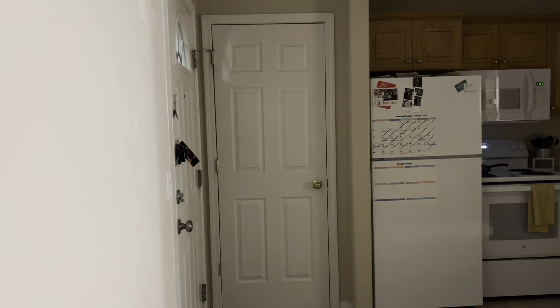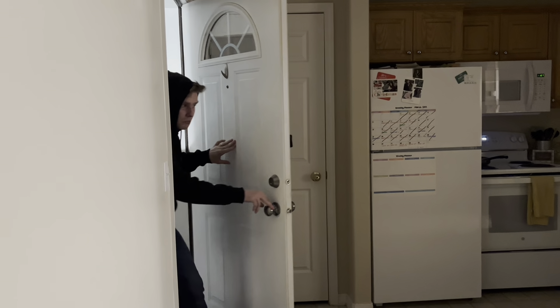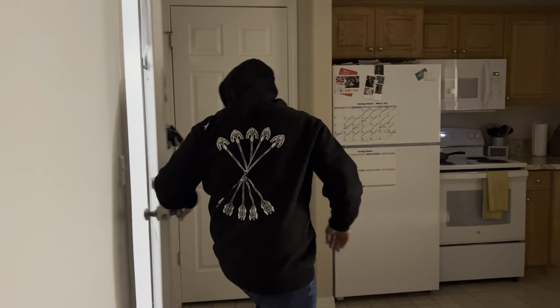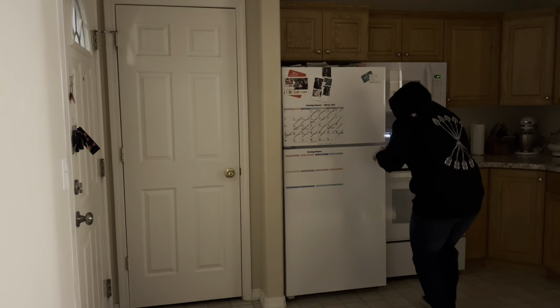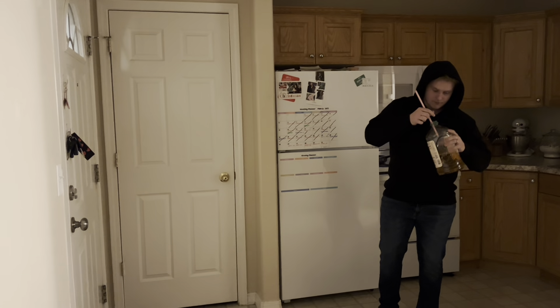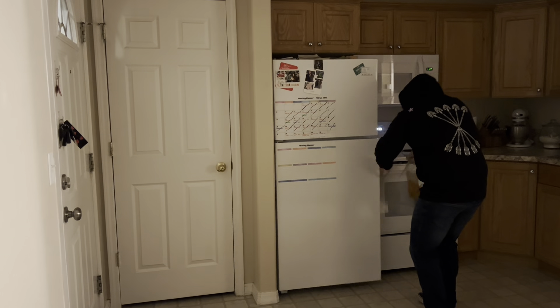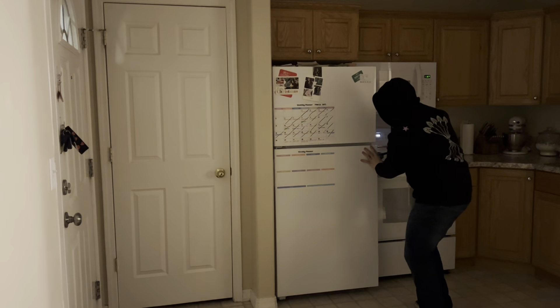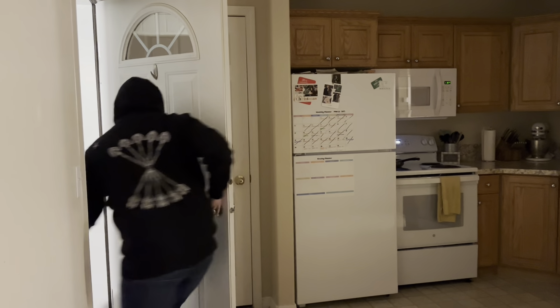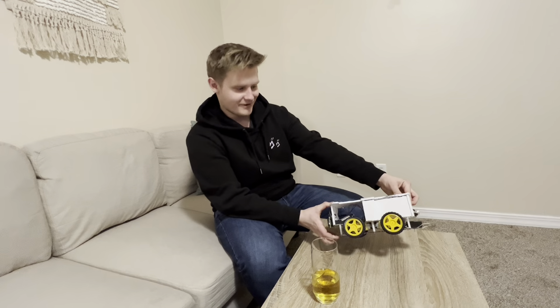Hello, everyone. I don't know about you, but people are always breaking into my house and stealing my apple juice. So I had to build something to stop that, and what I got is the Apple Zapper, is what I want to call him.